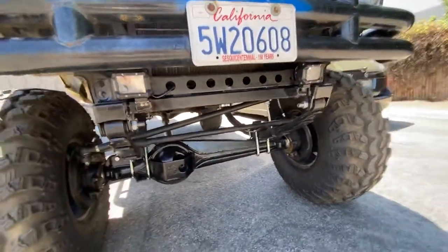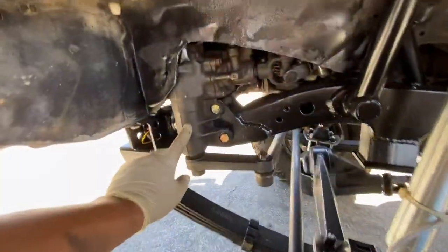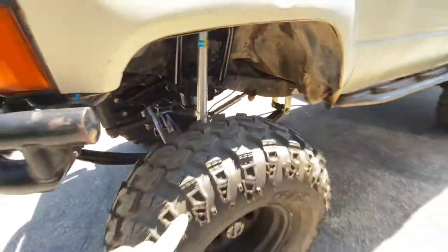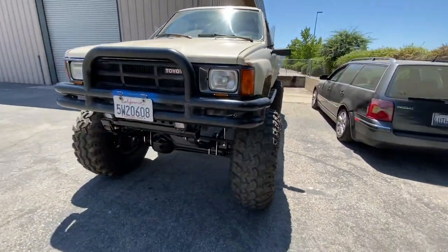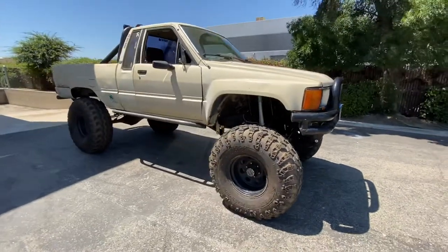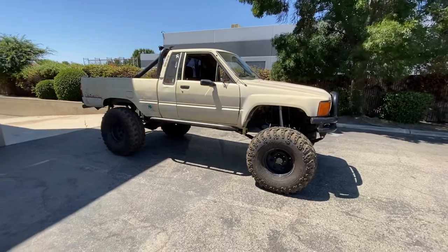Over here on the driver's side we have the IFS steering box with frame plates. We got IROC 37-inch tires. Came out real nice — it's a big upgrade from the stock '85 suspension. All right, till next time, Bryce at Timberline Off-Road.